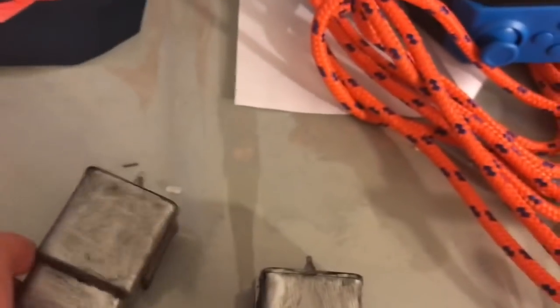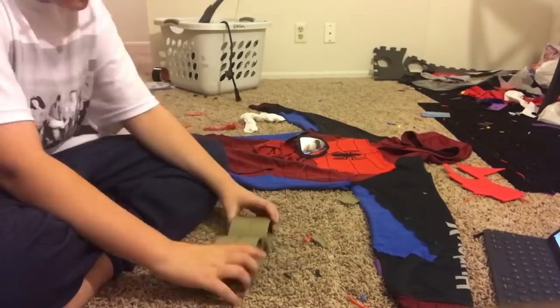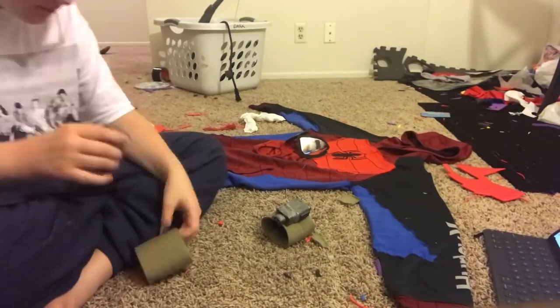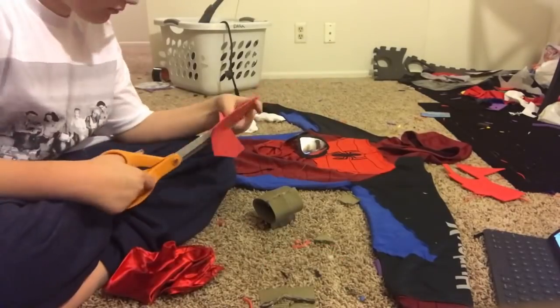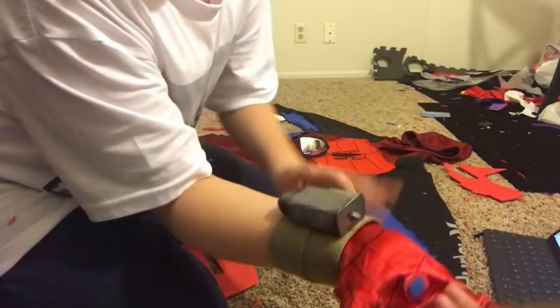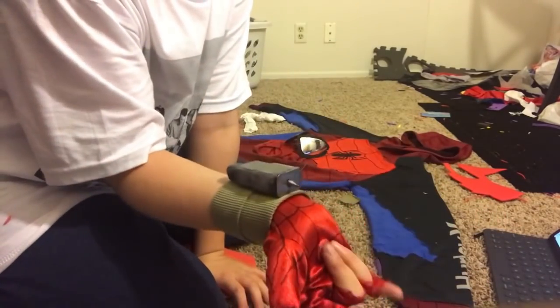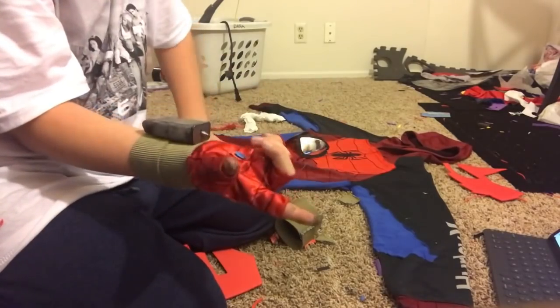Okay guys, here they are weathered and I think they look so freaking good. I don't want to do any more details because I just love how they look — my fingers are all dirty from the paint. Now I need to think of a way to get them onto the straps — I think I'll just use hot glue. Here's what the web shooter and glove looks like together. I made it so they don't connect, which I think works better. Now I think we've got to work on the pants.